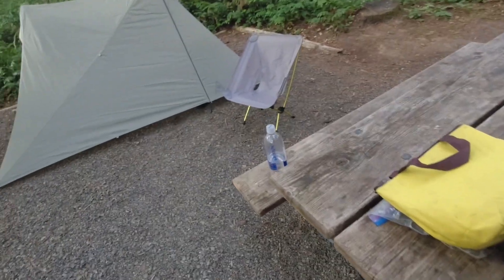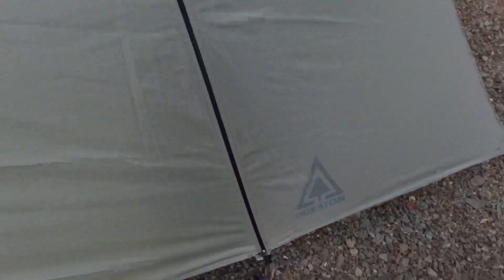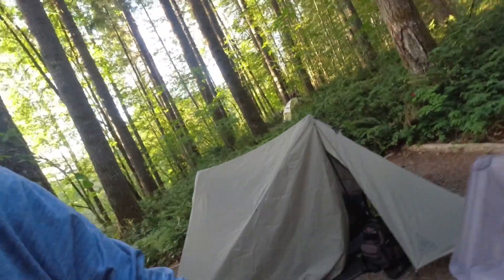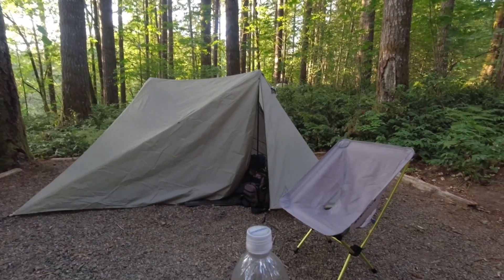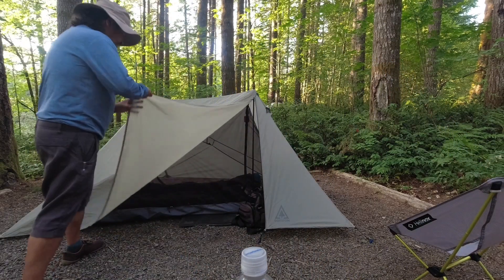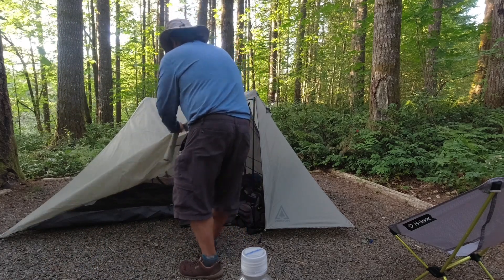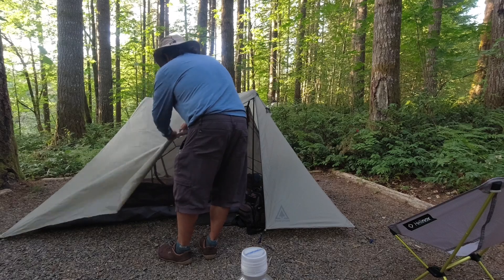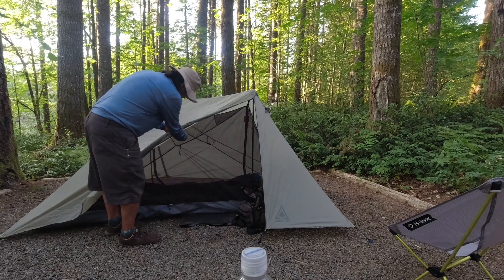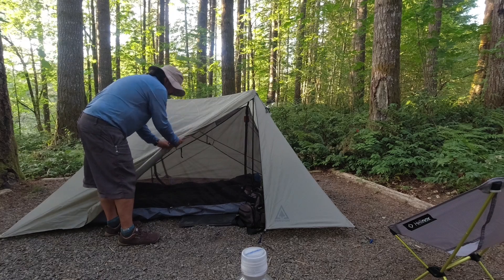Got a bear can, though we're not really in bear country. Let's take a look inside. I'm gonna set this down and roll some things up. Really, really pleased I got this tent. I think the more I set it up, the easier it would be. This little magnetic toggle is a great feature.